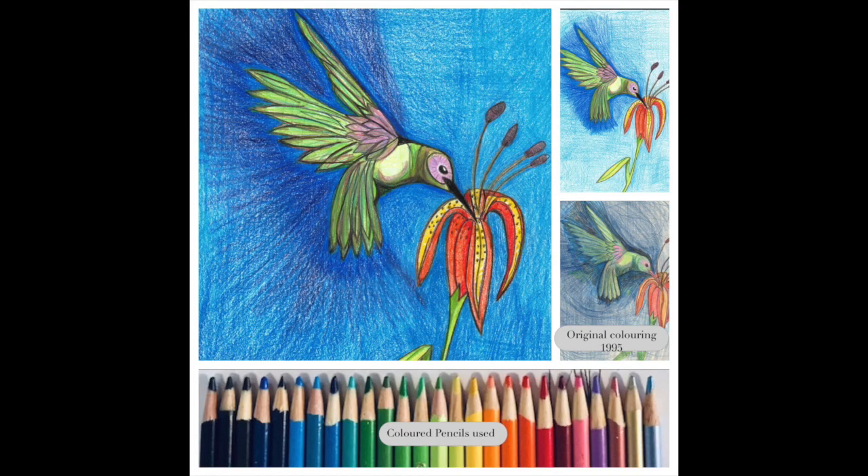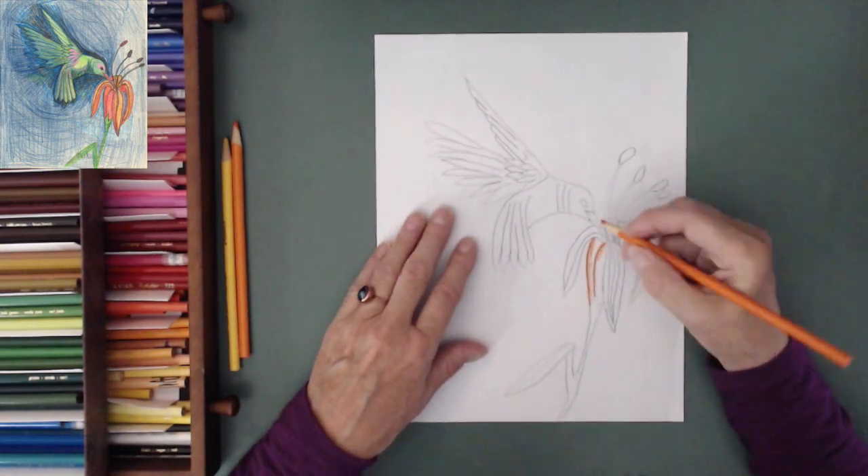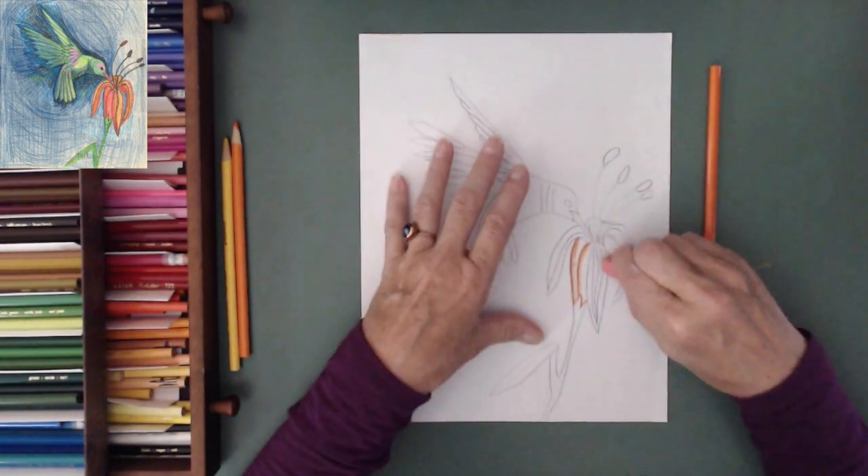Hello and welcome to Ebonflow Imagery's YouTube channel. Marnie Lynn here and today we are going to be coloring a hummingbird.